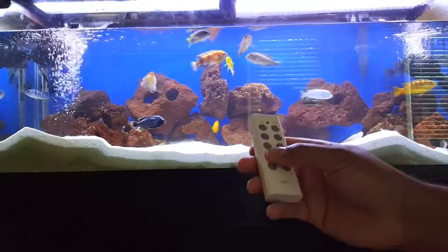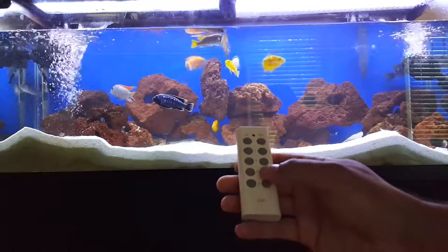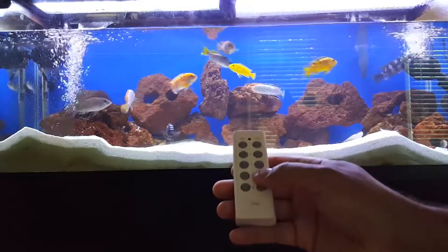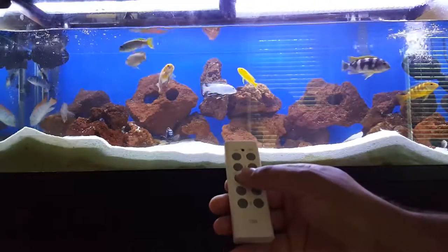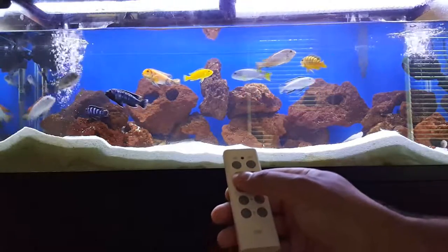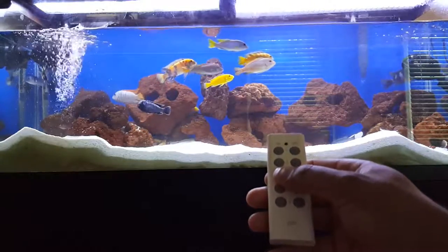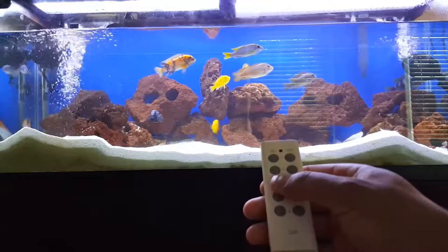I just wanted to show y'all this real quick. Whenever I want to turn one of them off, I can just hit the off button. And that one's off. Turn it back on — there it go running again. The other one, turn it off. Hit the remote — back running again.